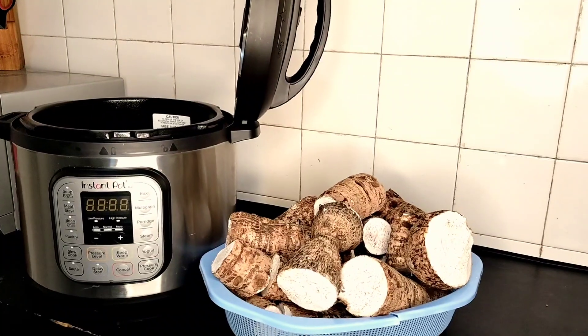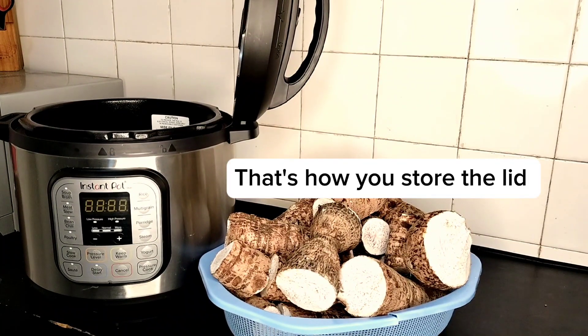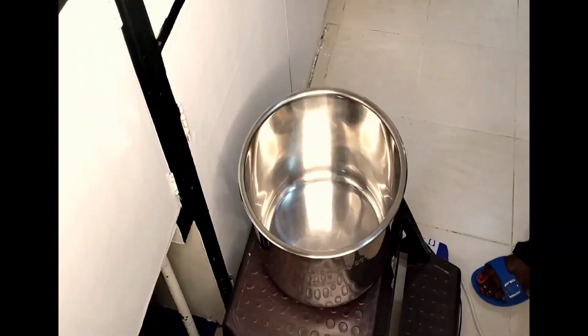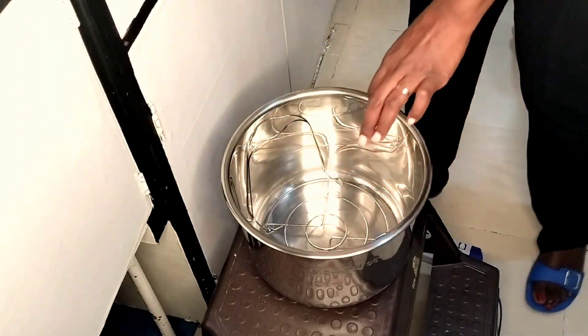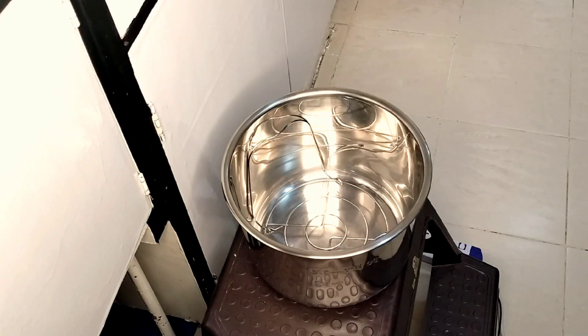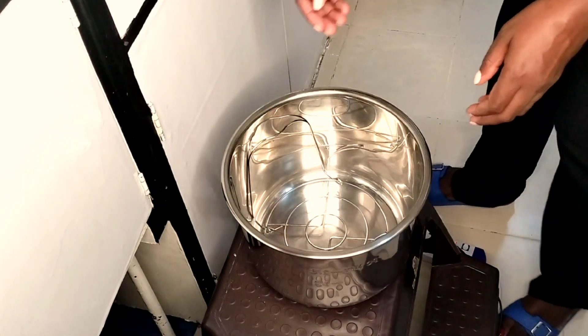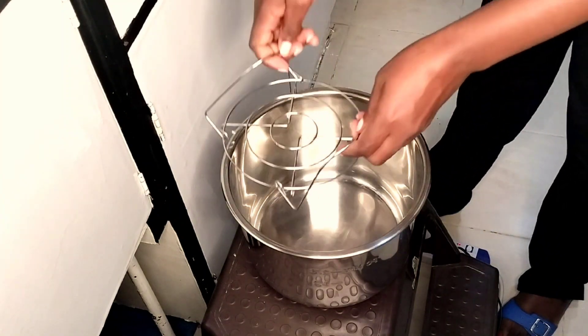Welcome to today's video where I'm going to share with you how I use my Instant Pot to boil arrow roots. One of the reasons I'm doing this is because a subscriber told me that when they boil theirs, they normally come out mushy and they don't know how to go about it.